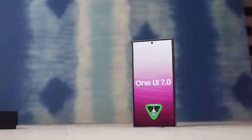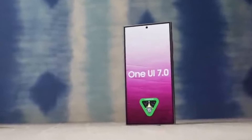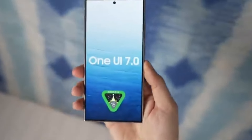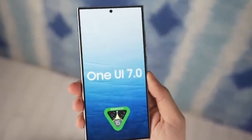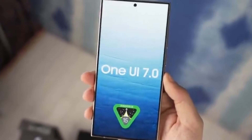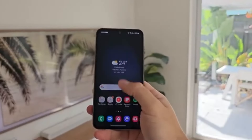First up, let's talk about the overall look and feel of One UI 7.0. This update is not just about aesthetics — it's packed with under-the-hood improvements that promise to deliver the smoothest and most optimized animations we've seen yet. Samsung is clearly stepping up its game, aiming for a user experience that's both visually appealing and buttery smooth.